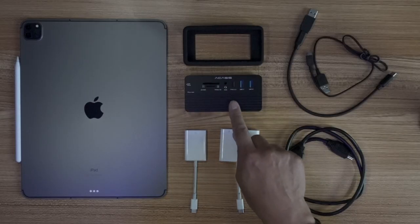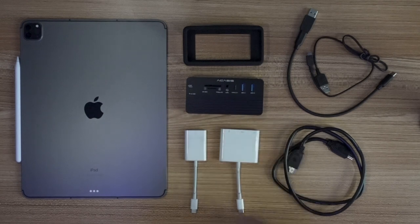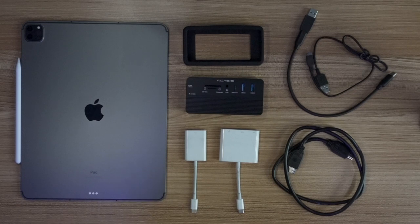I watched like 10 seconds of that footage and was like, oh no, can't put that out there — not doing that. That's not the purpose of this video. The purpose of this video is this right here: the Acasus USB-C hub that I got for the iPad Pro 2021 M1 12.9 version, so that I could be more productive on the road.